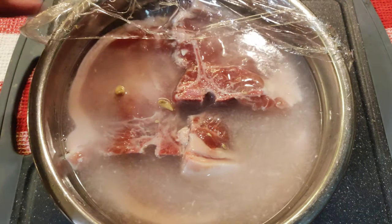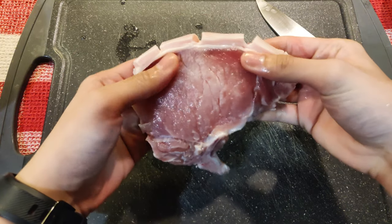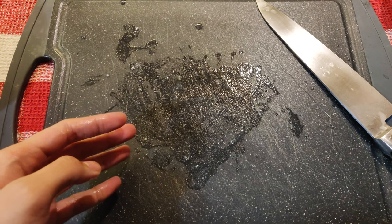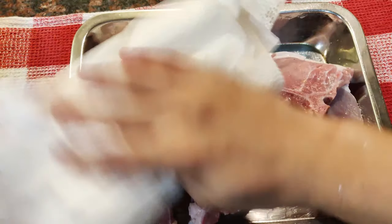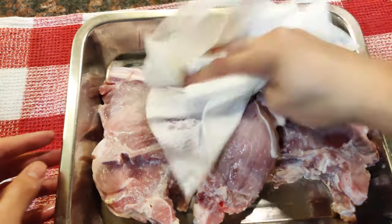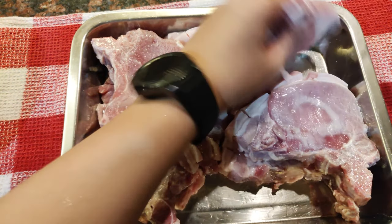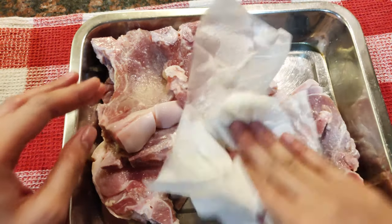Mga 6 hours na ang nakalipas, tanggalin na natin ang pork chops natin sa brine at ilipat natin sa isang tray. Hiwain lang natin ang balat nito para kapag linuto natin siya mamaya, hindi kukulubot at maganda pa rin ang itsura nito. Siguruduhin natin na i-dry natin ito para kapag sinir natin siya mamaya, hindi sasabog ang iyong kusina — ginagawa talaga natin ito para hindi lumiyab ang pan natin.